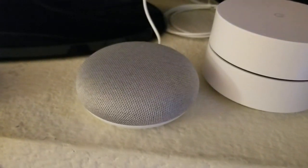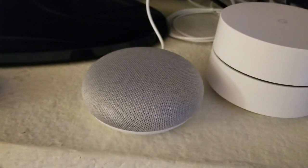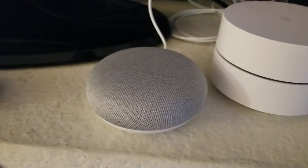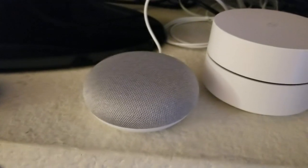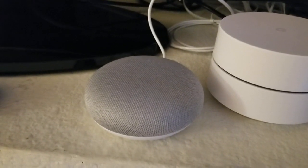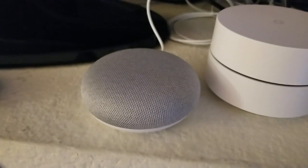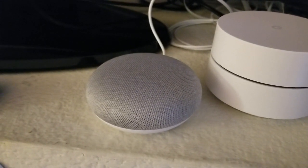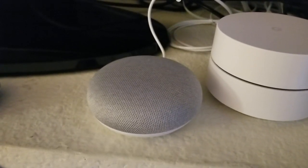One of the other neat capabilities is you can connect this to other smart devices and stream music to an actual sound system, that kind of thing, also controlled by your voice. But again, if you want to just ask for a particular artist or a particular album, you can just ask it and it will start to stream. So that's how you play music on the Google Home Mini. If you found this helpful in any way, please subscribe to my channel — it really helps.